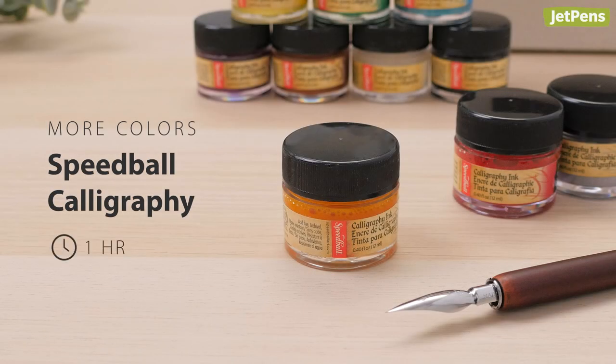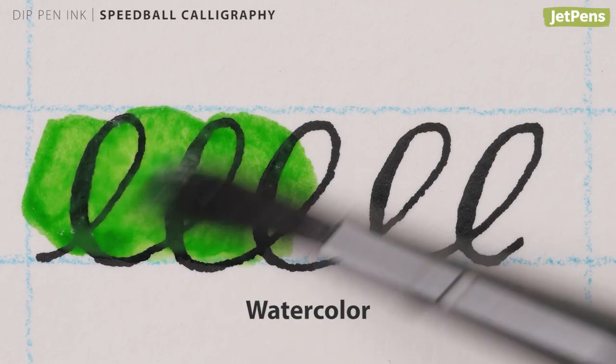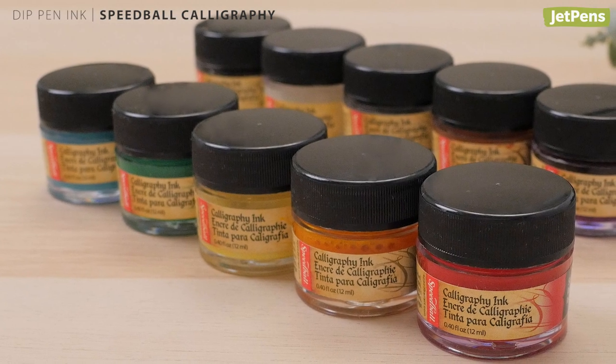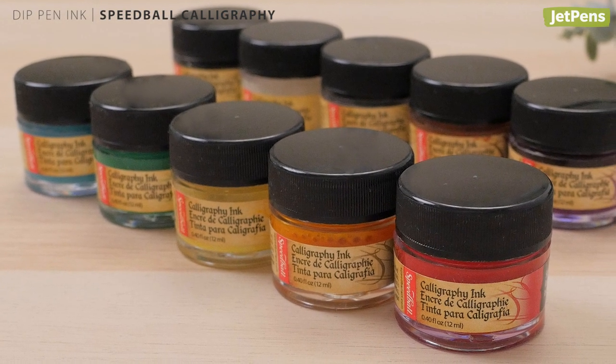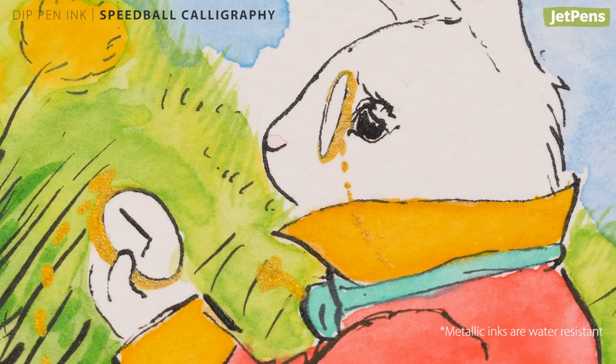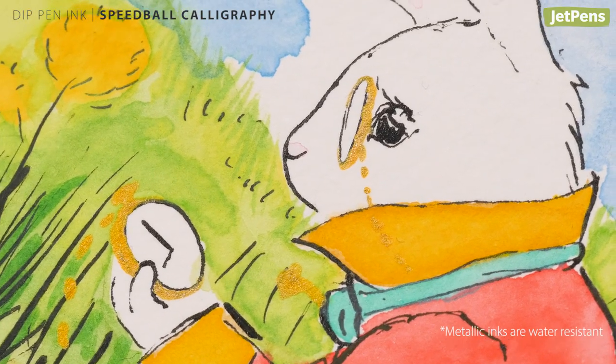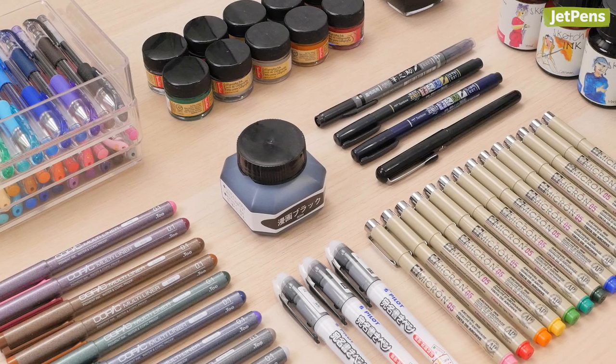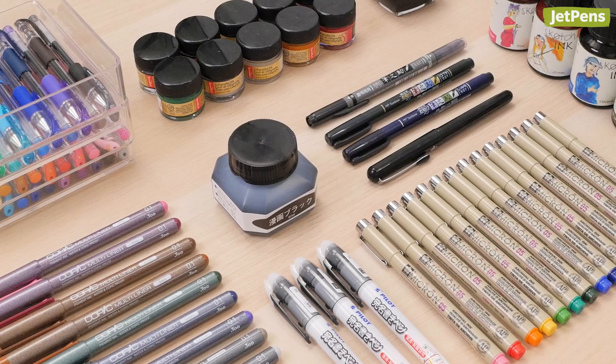Speedball calligraphy ink is vibrant and opaque for those who want to add a dash of color to their art. The ink is waterproof in an hour. If the selection isn't enough, you can mix the colors to create new ones. There are also metallic colors for that extra sparkle.